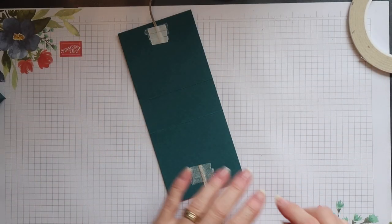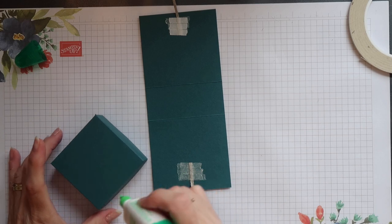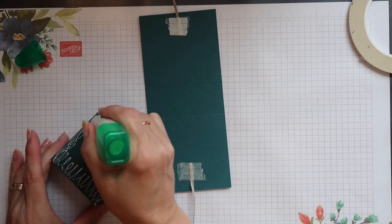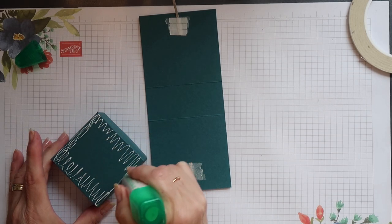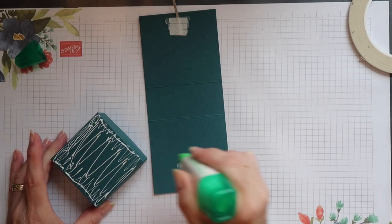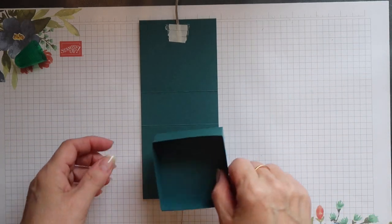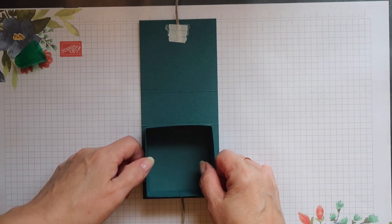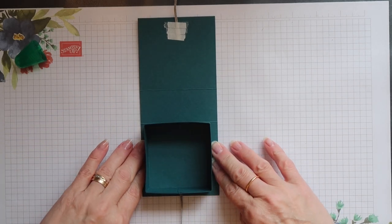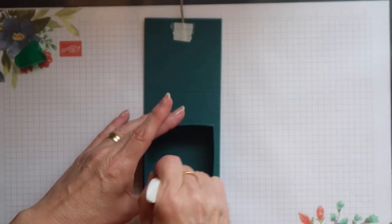I've removed the backing from the adhesive on the base part of the wrap and now I can position the tray on top of it. I'm using wet glue — you can use tape adhesive if that's what you prefer. I like to use wet glue because you get a little wiggle room before it sets, so if you don't get it into the exact position you want straight away you've still got time to move it. The back of the box goes against that score line and then I'm going to centre it across the width and give it a good press down with my bone folder.